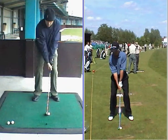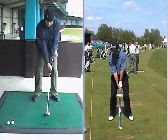Thanks Simon for emailing your swing in again. Last lesson we worked on trying to extend your left arm in the back swing to keep it a lot straighter. We're going to have a look today just to see how that's shaping up.